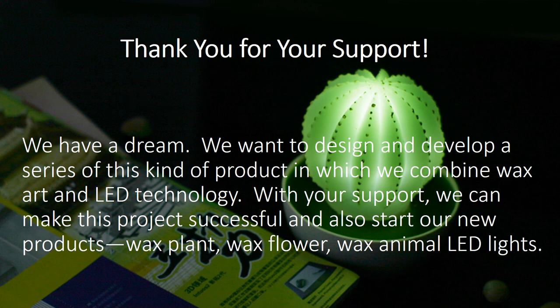Thank you for your support. With your support, we can make this project successful and also start our new project: wax plant, wax flower, wax animal LED lights, and the list goes on.